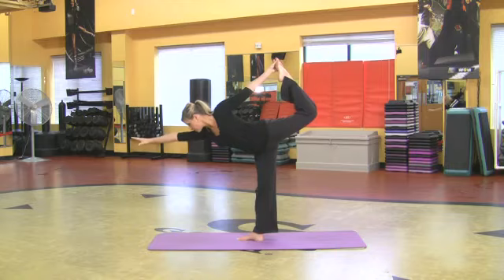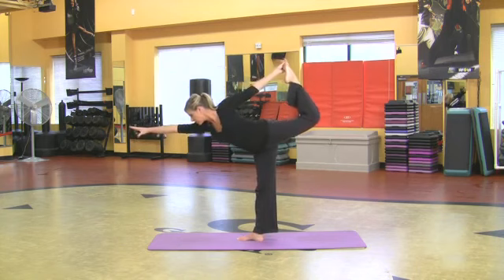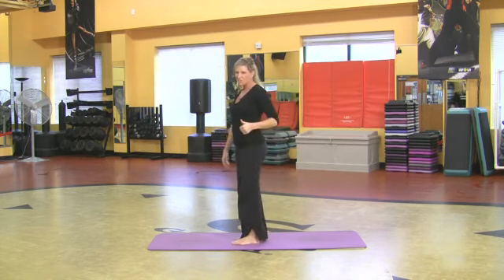It's core strength and I'm just holding this pose. Hold it as long as you can comfortably, then just release out and do the other side. It's good stuff.